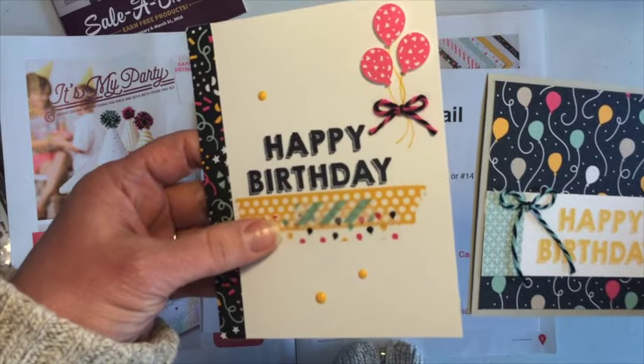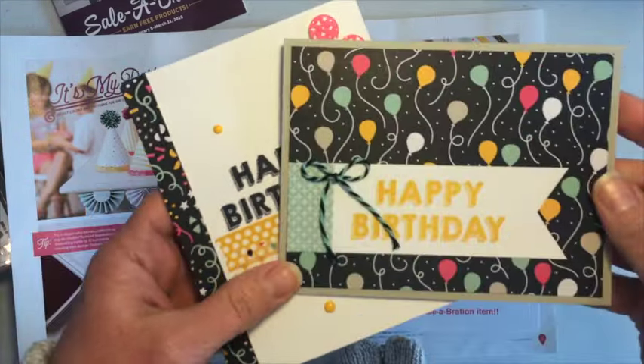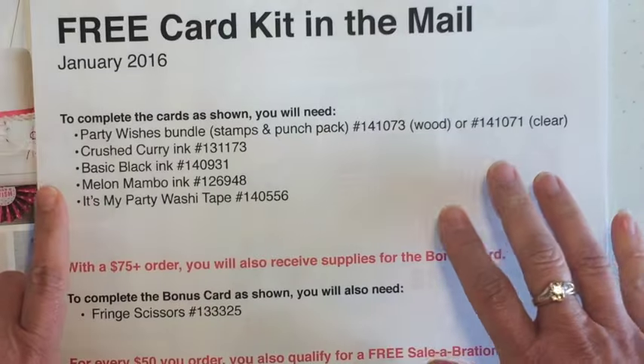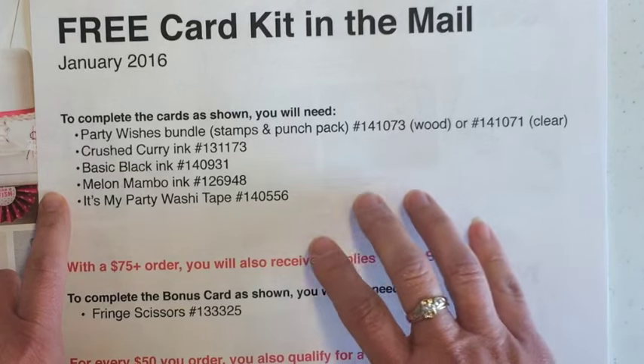Let me pull in the other two cards. This one has some washi on there. This one I use the balloon punch. And this other one here — I just love that designer paper. So as this shows, these are the supplies that you need to complete my card kit as shown.